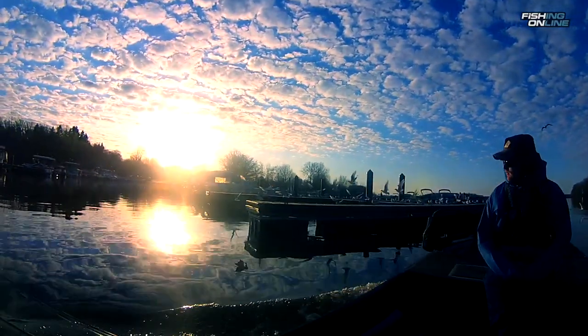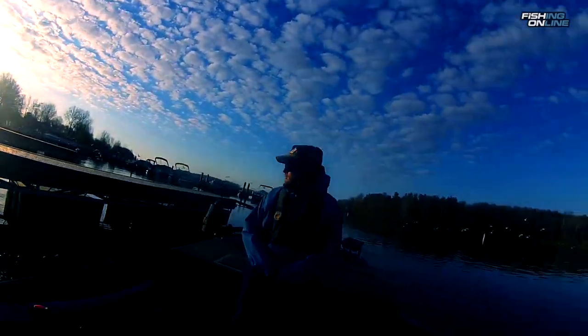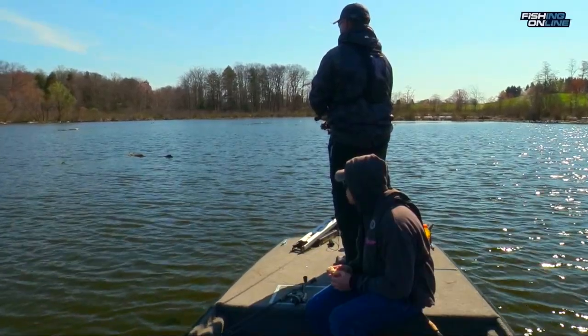Today we are crappie fishing in super shallow water. It's just after ice out and the crappies are getting ready to spawn. This time of year they like to be around some type of cover. Today we focus on lily pad stems and stick ups.